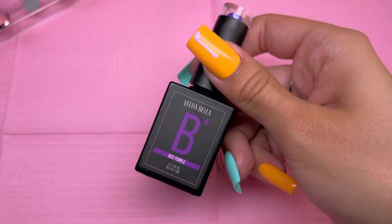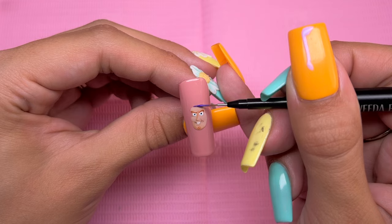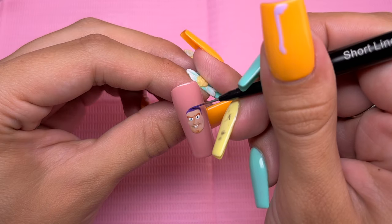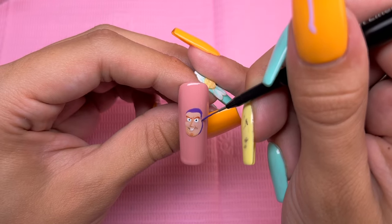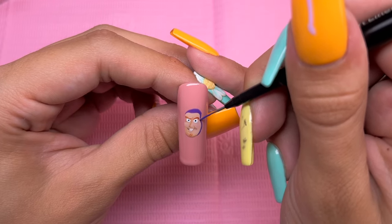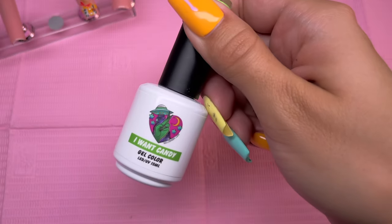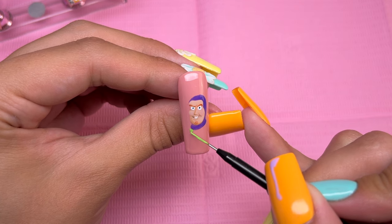Now I'm taking the Vitabella Just Purple gel polish color. I'm going to be using this for the undersuit — I'm not sure what to call this, I definitely need to research it a little bit — but basically this is just coloring in the rest of his head and I'm also going to be dragging this color underneath his chin. Now I'm taking the color I Want Candy to start doing some details of his suit. This part is underneath the dome that goes around his head.